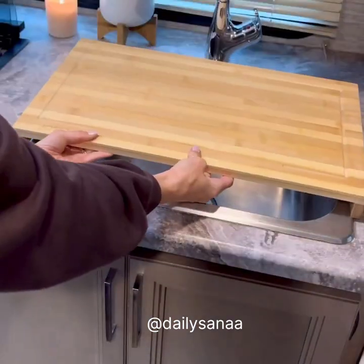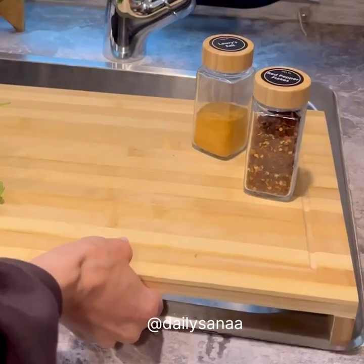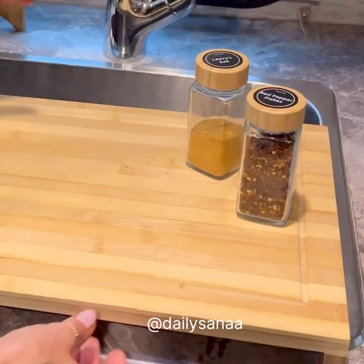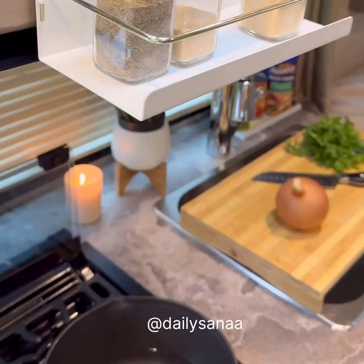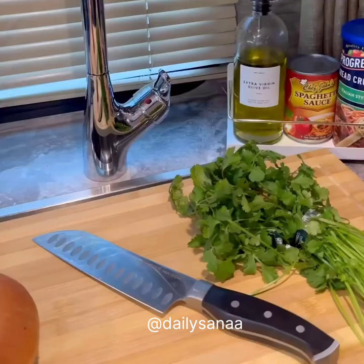This over-the-sink bamboo cutting board maximizes counter space — you can even run your sink while it's in place. This strong magnetic shelf keeps the spices organized in the cabinet and frees up counter space while cooking. It can hold up to six pounds. These vines make cooking in a small space so much easier.